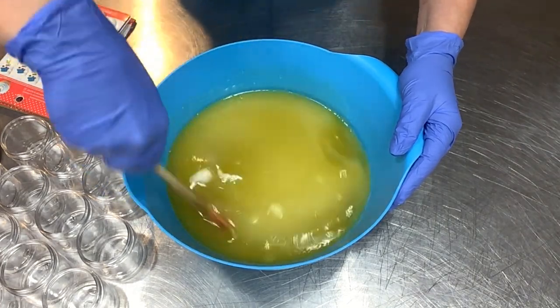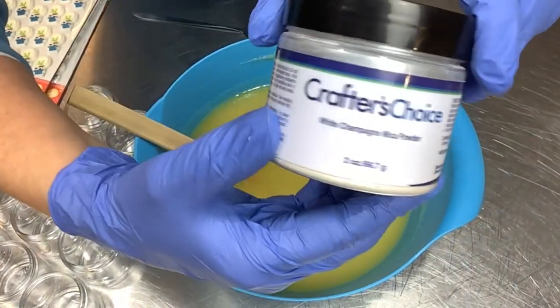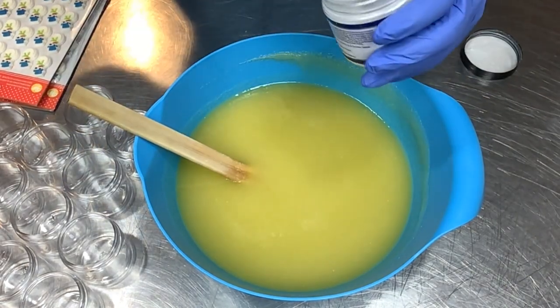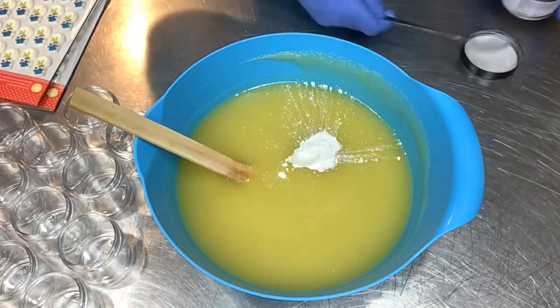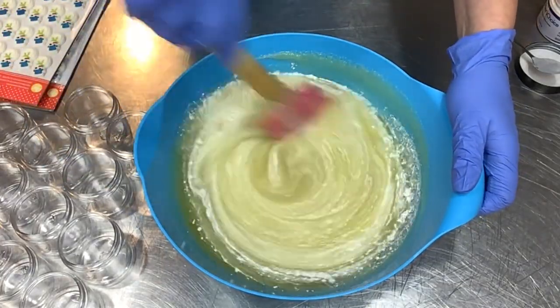This is so wonderful — you've got to stir really hard to emulsify that sugar into the oils and get it really smooth. Once you get it blended up it's great. I wanted to add a little bit of sparkling white champagne mica from Wholesale Supplies Plus just to make this shimmery white.